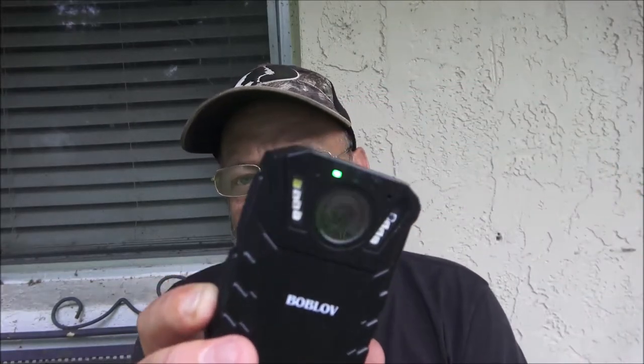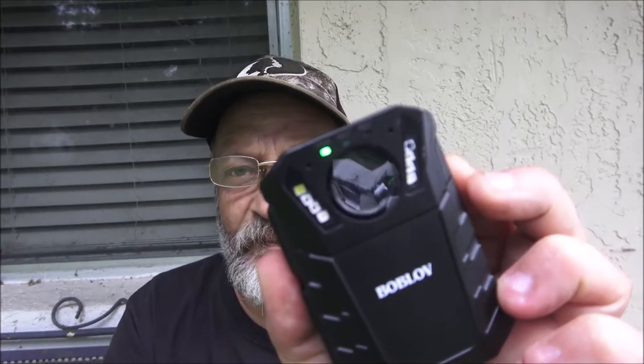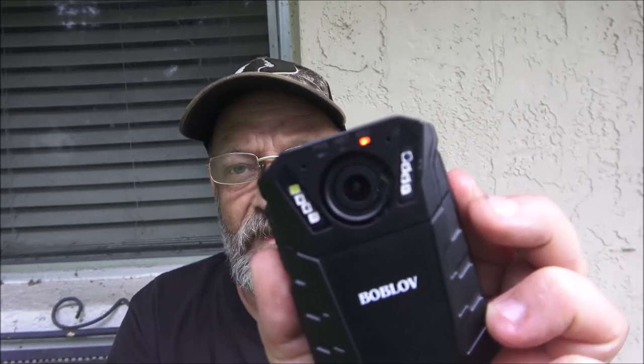What else I like: it's got a pre-record and a post-record. As soon as I start recording, if I got it set on five seconds, it'll record five seconds before I turned it on, and post-record will record five seconds after I shut it off. I mainly bought this for point-of-view fishing. The video record button — long press about three seconds — and as soon as it kicks on it starts recording. See, it's recording now. So that's kind of cool.